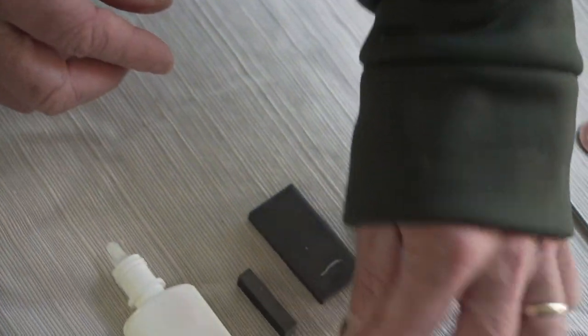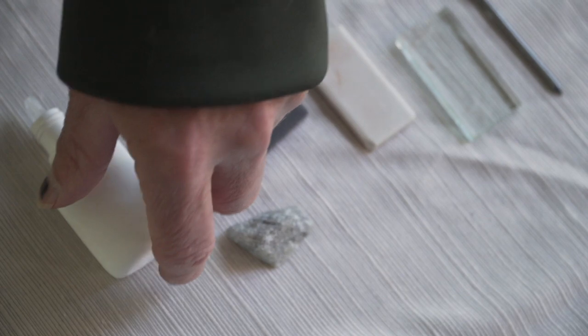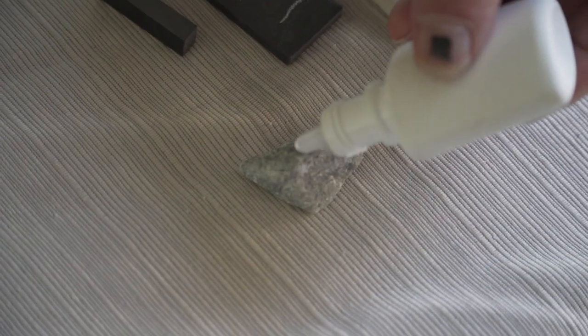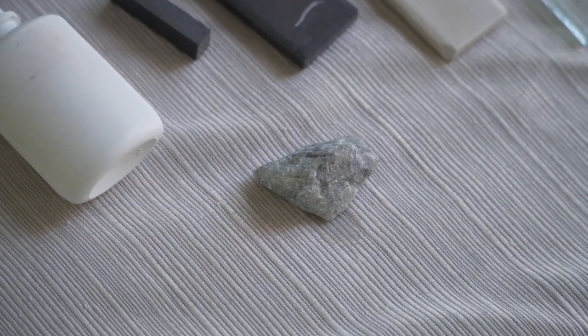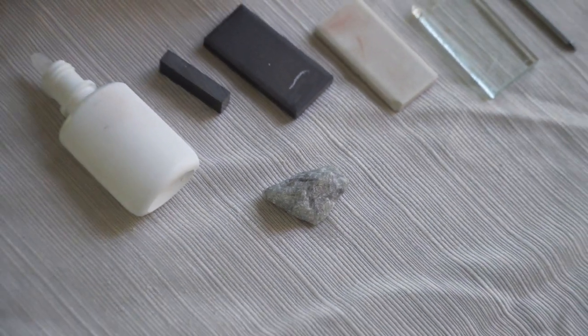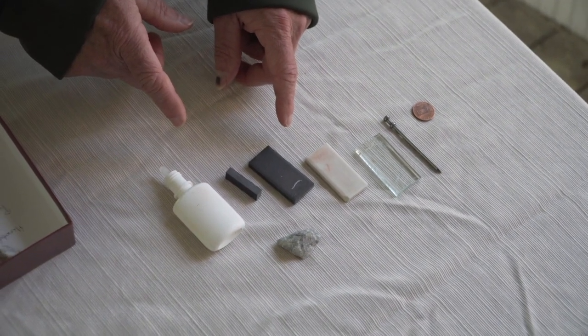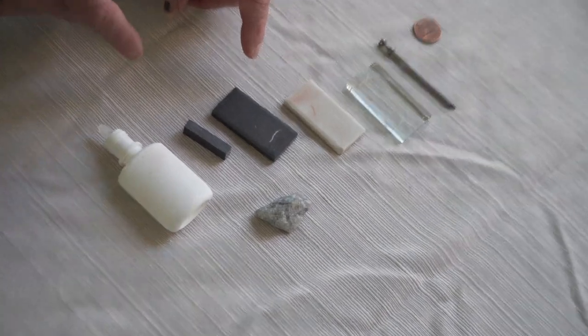Let's see if it's magnetic — no. And then let's see if it will react with a weak acid. I have vinegar in here and it does nothing. So there is mineral one. I will have an answer key and a guide in the notes below, so check that. As you go along, you can take your best guess and then check your work.